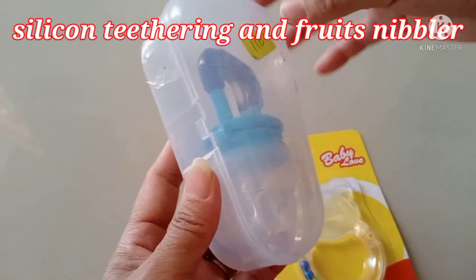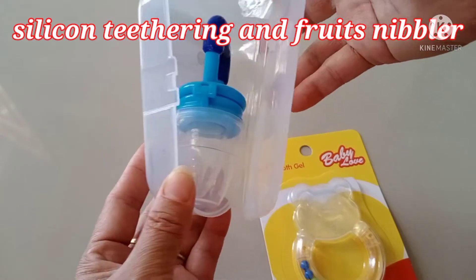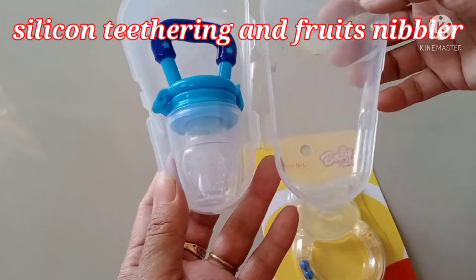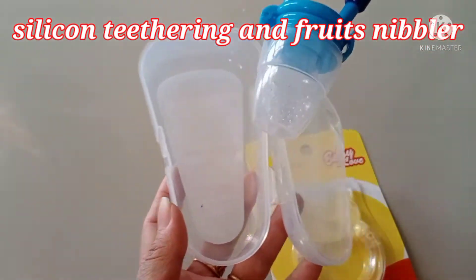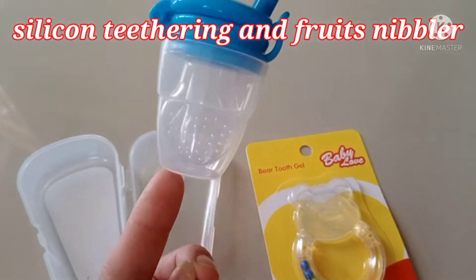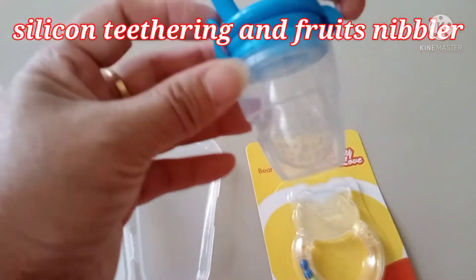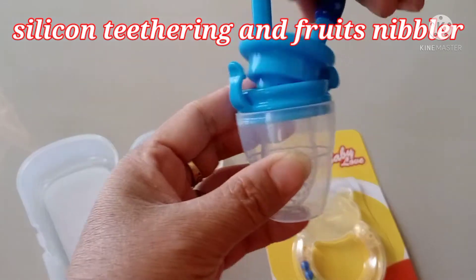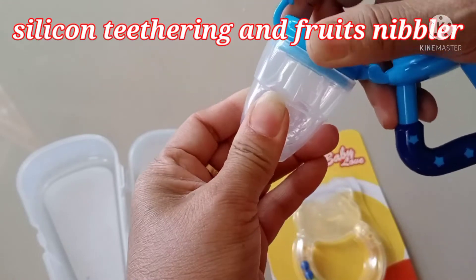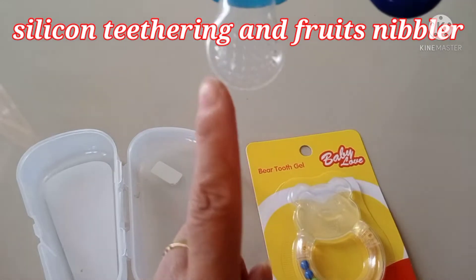We will do unboxing now. I have the bags already opened — it's okay. Look, it's the nibble inside. The nibble has so many holes and it's very soft, it's silicone.